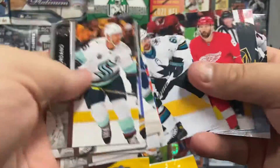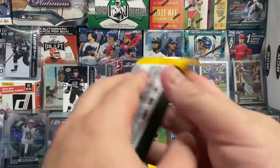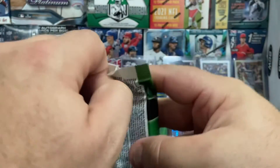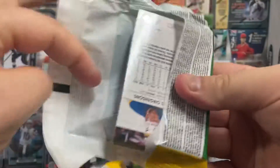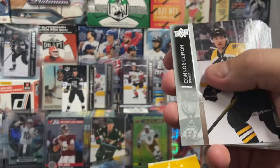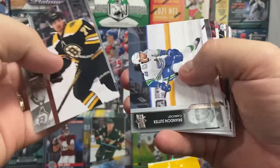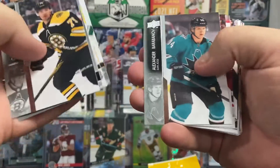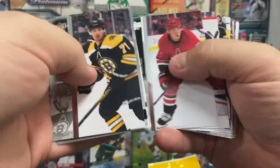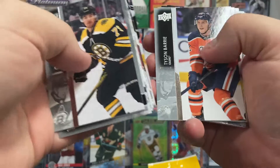I've also got a retail box of Upper Deck that I'm going to open here probably in a day or so. I'm hoping that will help me complete my young gun set. I'm not sure it will, but that will help.